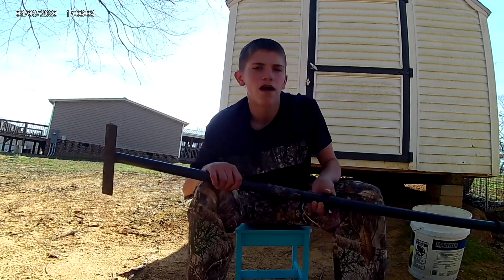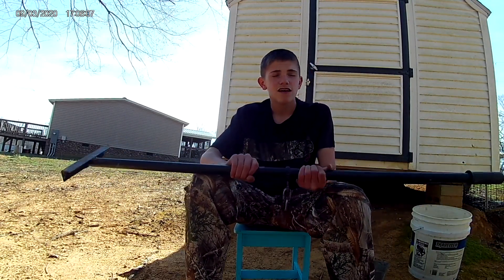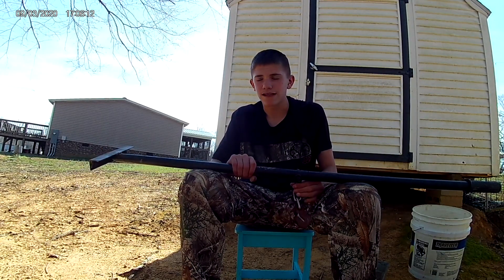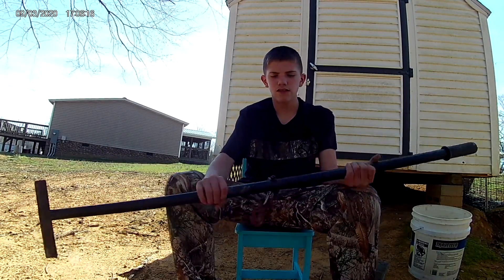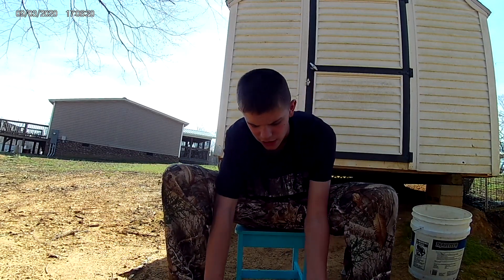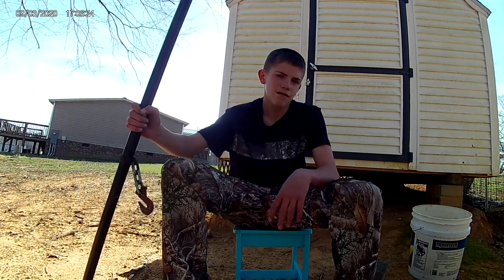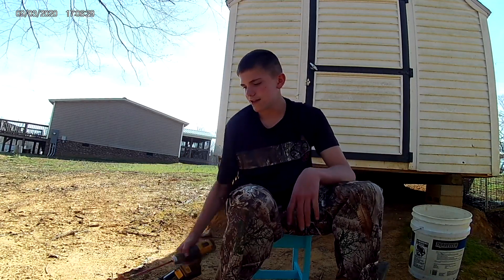This one, me and my daddy just built it. You can buy them from any trapping supply place. You hook this to the chain because those earth anchors you ain't going to pull out with your hands. You hook it to the chain and you pry it over. You can use the drill beside it, but this just makes it a little faster for me.